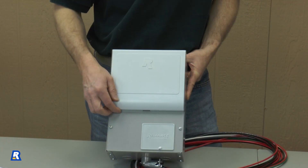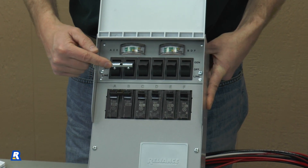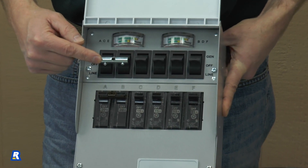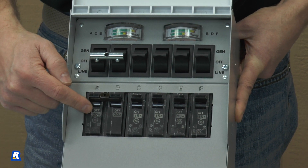Reliance Protran is the transfer switch most commonly installed by professional electricians. Let's look at the transfer switch itself. These are the switches that transfer power from the utility to the generator, and these are the circuit breakers that correspond to each switch.